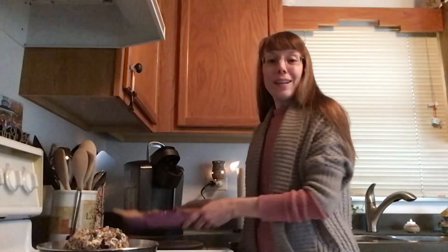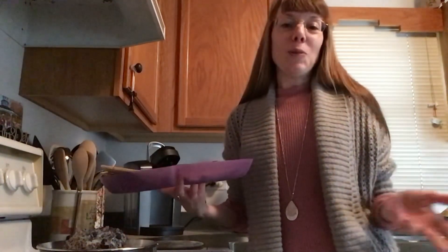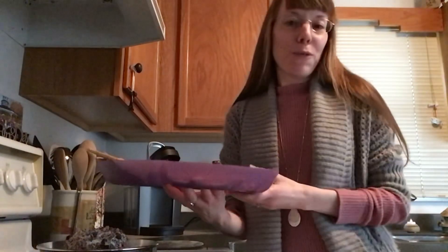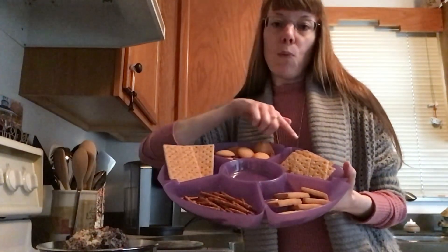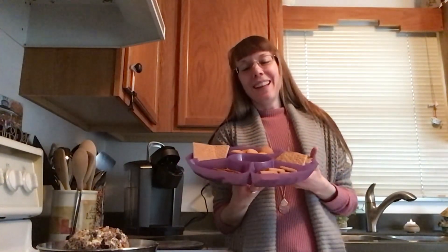What can we serve our dessert ball with, you ask? Well, sky's the limit really, and it all depends on your taste buds and what you have at home — in the pantry, in the cabinet, in the fridge. But here are just some of the ideas I had. Once my dessert ball is all ready to go, I'm going to transfer it to the center of a platter. I've got some cinnamon graham crackers, pretzel sticks, shortbread cookies, plain regular graham crackers, and some vanilla wafers — sweet and salty things that will really go well with all the flavors in our dessert ball.